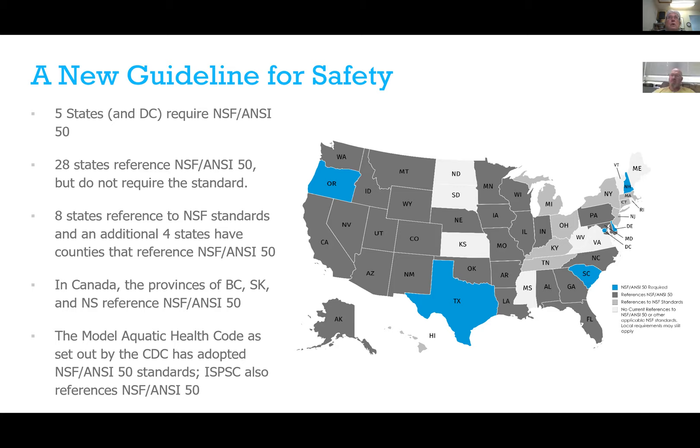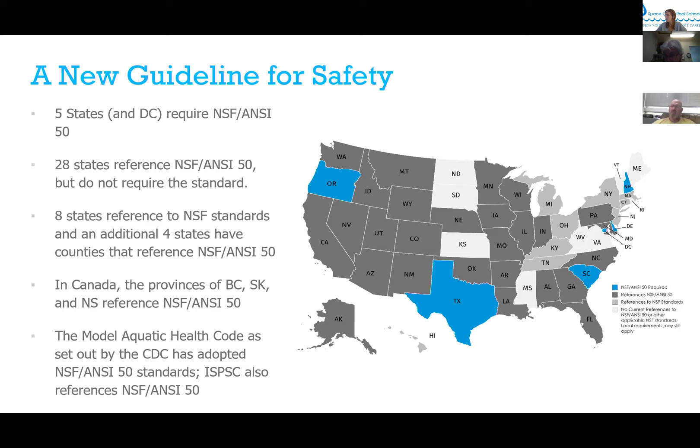Best practice minimizes your risk for liability if someone gets hurt. The question that always comes up in a lawsuit is: did you know about the standard, did you know about a product, why didn't you use it? Saying it wasn't in the budget doesn't limit your liability. Since the standard passed, several insurance companies with theme parks have actually reduced insurance prices for using our products — because they know you're not going to have nearly as many incidents.